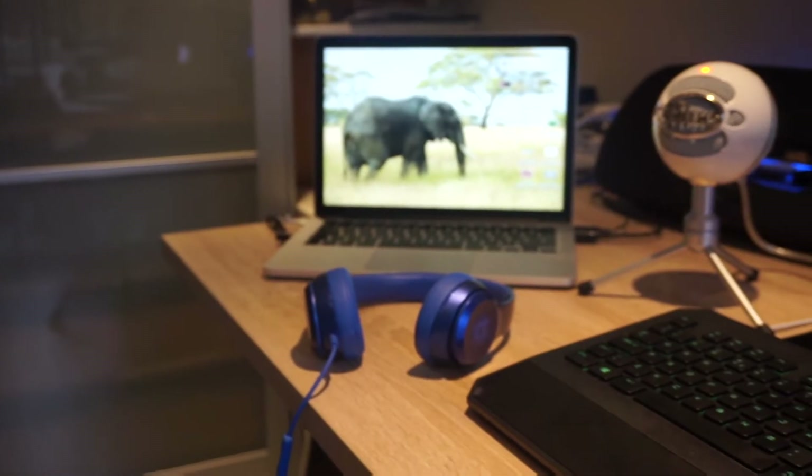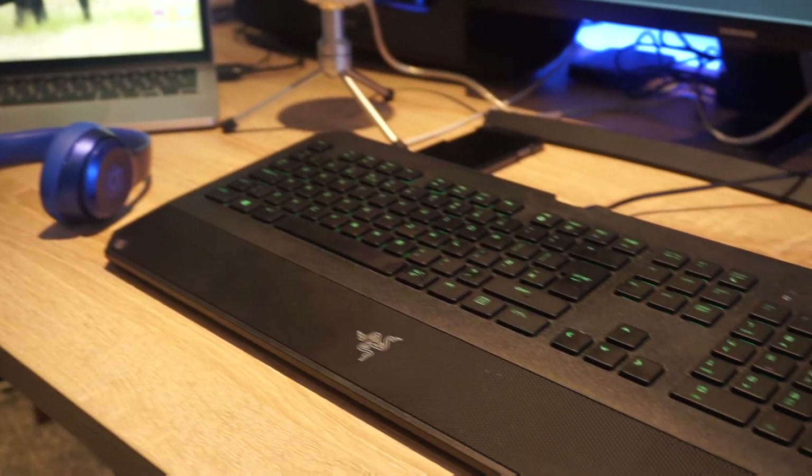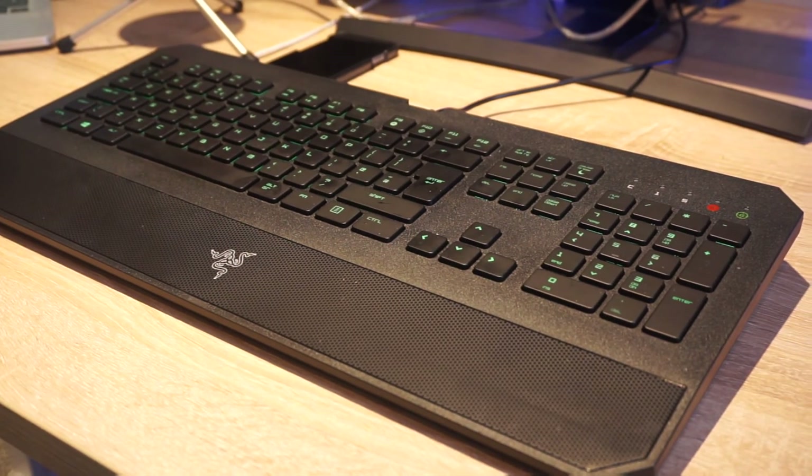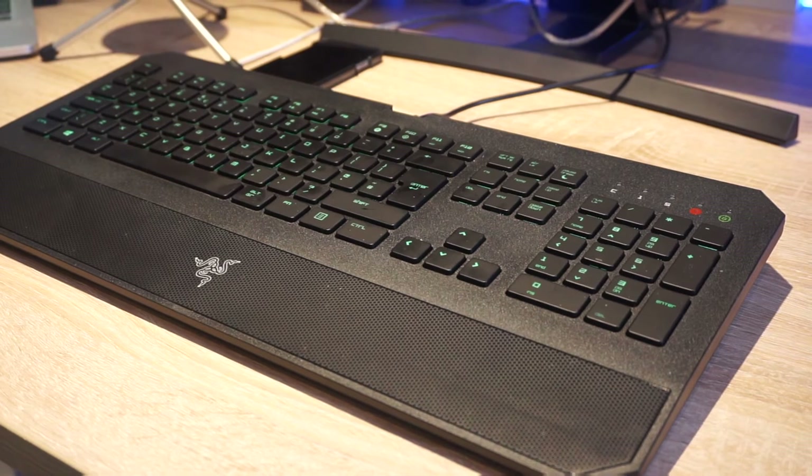My keyboard is the Razer Deathstalker. I really like this keyboard as it is very quiet so when you are recording your sound it doesn't pick up any noise. It also has LEDs built in which means when you are in the dark and playing, you can see what keys you are pressing.